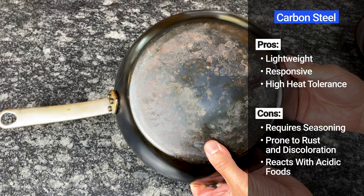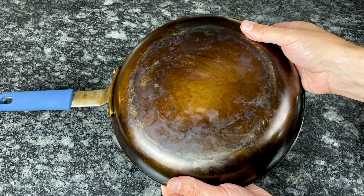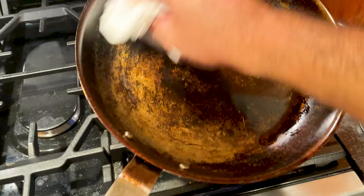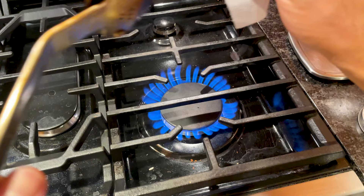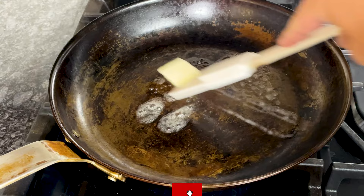Carbon steel cookware is made from 99% iron and 1% carbon, and it functions quite similarly to cast iron — but think of them more like cousins rather than twins. Compared to cast iron, carbon steel is lighter, easier to maneuver, and thinner. It's been a staple in professional kitchens for decades but has only recently been gaining popularity among home cooks. The average 12-inch cast iron skillet weighs 8 pounds, while the average 12-inch carbon steel skillet only weighs 4.5 pounds, making it easier to pour sauces, flip eggs, and transfer meals from the stove to the oven.